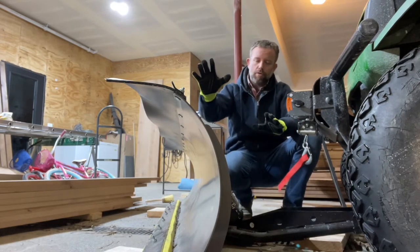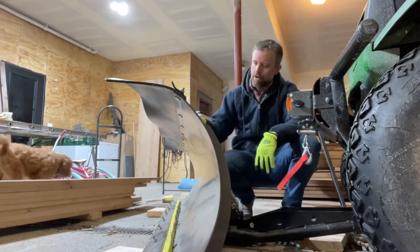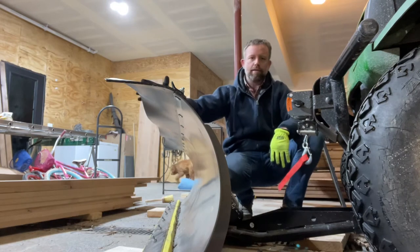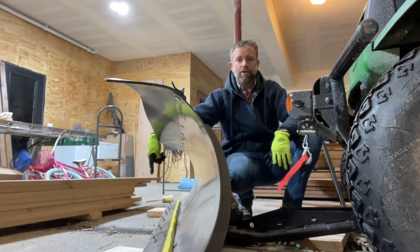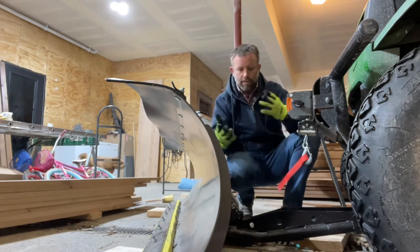Once you get that done, there's a few things you have to put together because it ships with separate parts. You've got to put this spring assembly here onto the blade. In another video, I show you about the polyurethane blade down here, this yellow blade — I bought that separately.